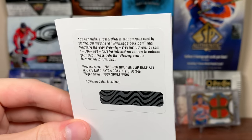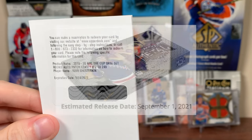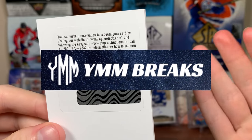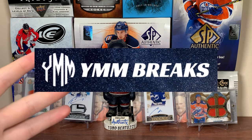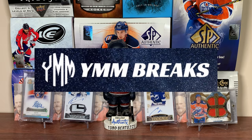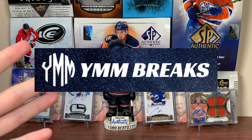Before we continue, to anyone interested in taking part in breaks — it looks like Skybox is finally coming out, checklist is out September 1st. Check out YMM Breaks: a wide variety of weekly breaks, memorabilia giveaways, affordable pricing, and free worldwide shipping. Links to eBay and Facebook below.